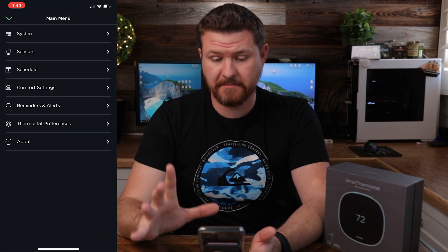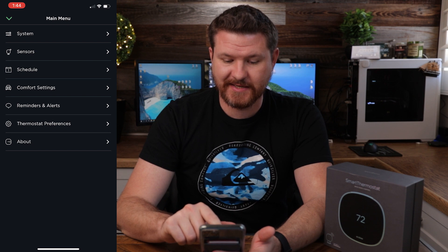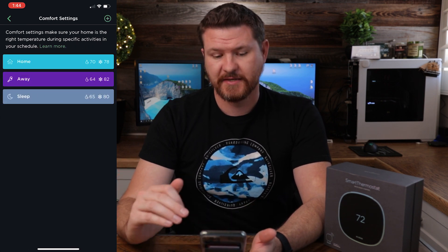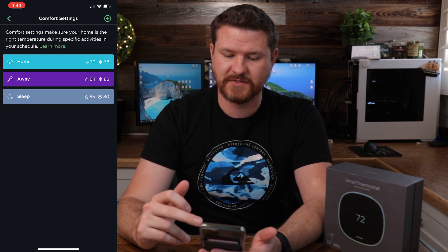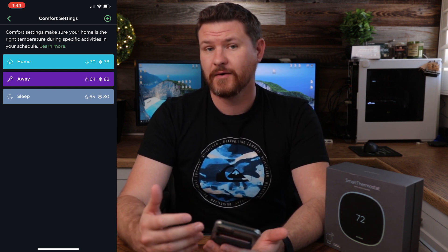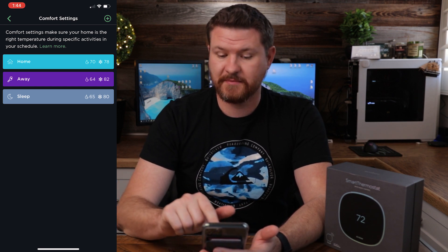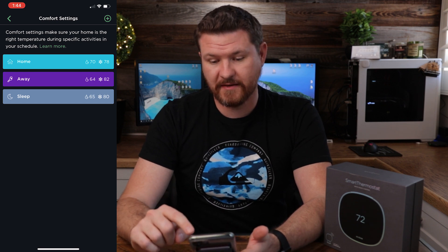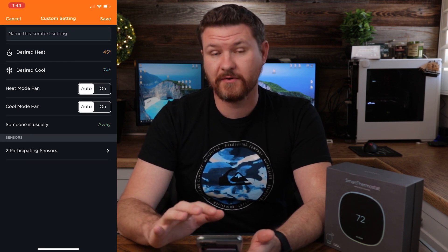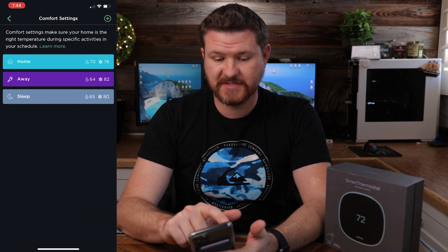Here we have the main menu. The first thing I would recommend doing is setting your comfort settings. We've got three default settings: what you like it at when you're home, what you want when you're away, and then at night when you're sleeping. You can add more by clicking the plus button up here to create a custom one, but that is how you do comfort settings.